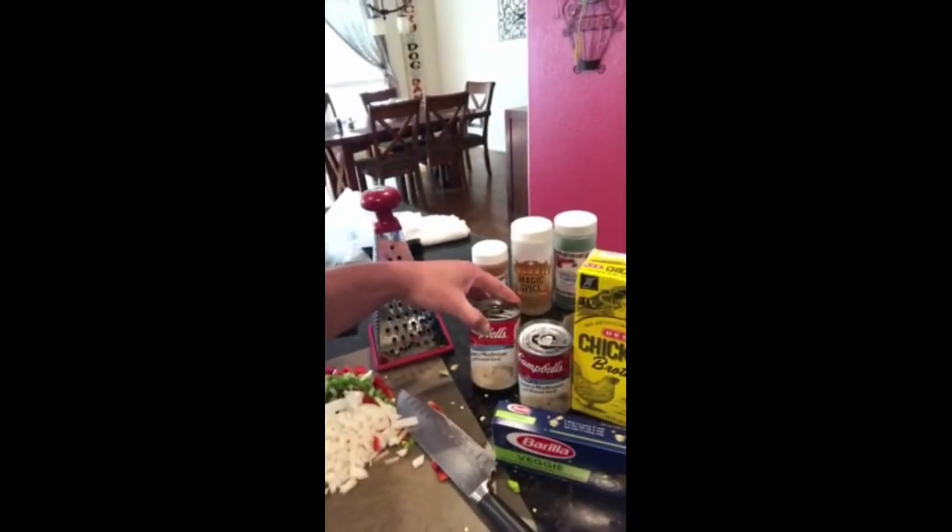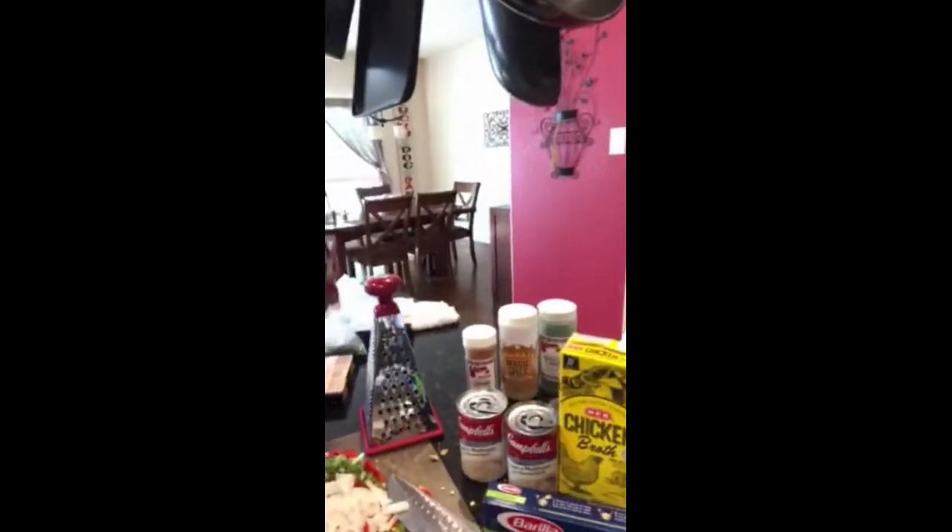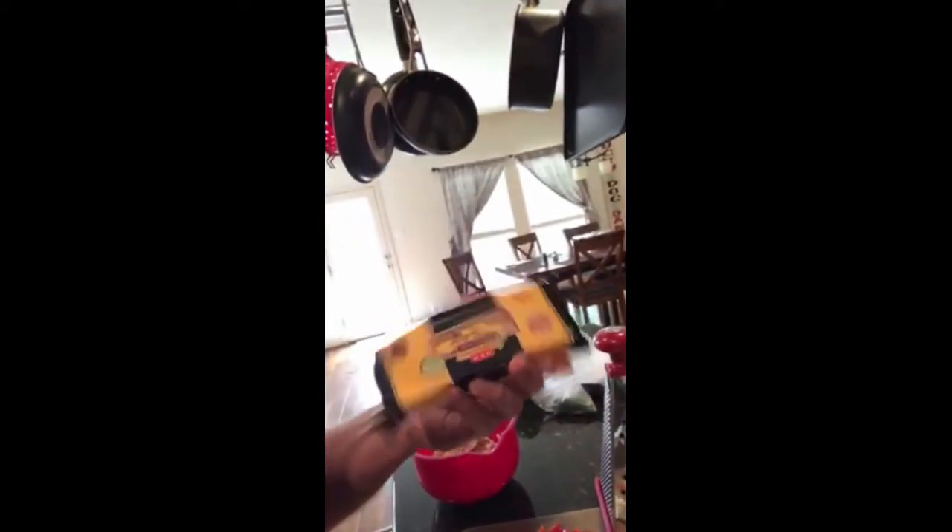We're also gonna put two cans of cream of mushroom soup, a little bit of chicken broth, and we're gonna grate some of our own cheese — extra sharp cheddar. A little tip: always grate your own cheese, because the pre-grated cheese from the store has a preservative on it that affects the melting process and doesn't make it as good.